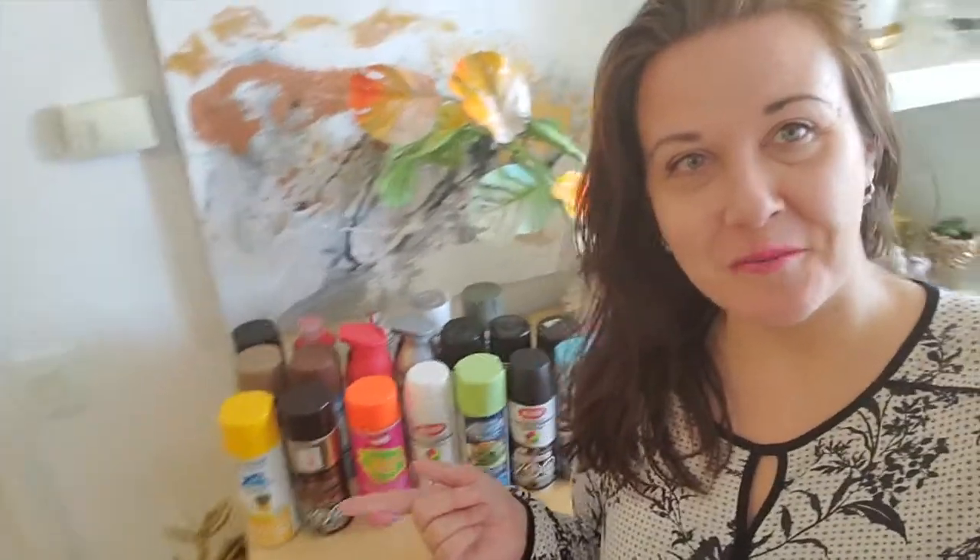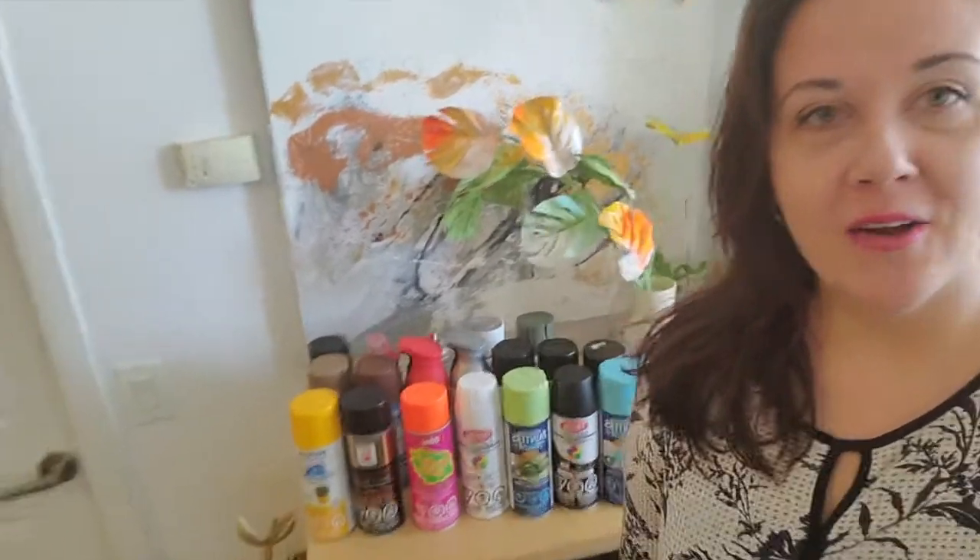Hi guys, thank you so much for joining! This video is all about DIYs with spray paint. I wanted to show you the madness that happened to me over the last year — before COVID I had maybe three spray paints, the basic ones: black, white, gold. Now I have a whole arsenal of different colors, and I think it's one of the easiest ways to make DIYs. It's definitely a lot of fun — just make sure to wear a mask to protect yourself.